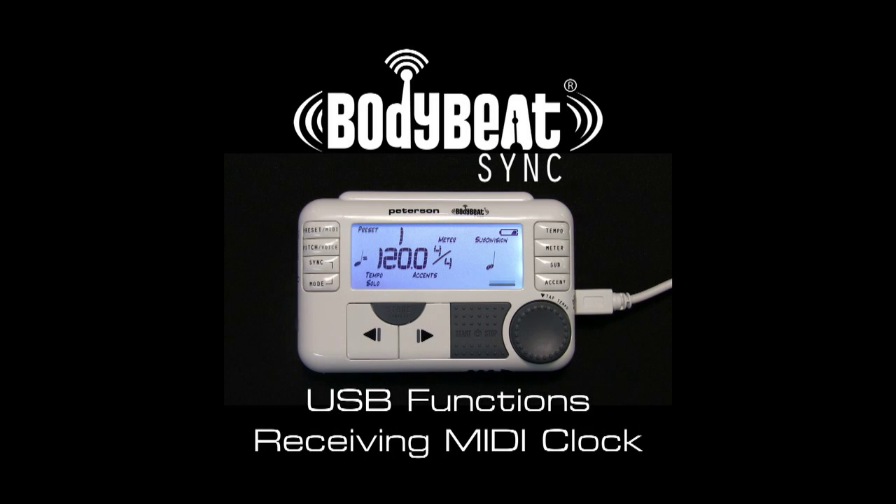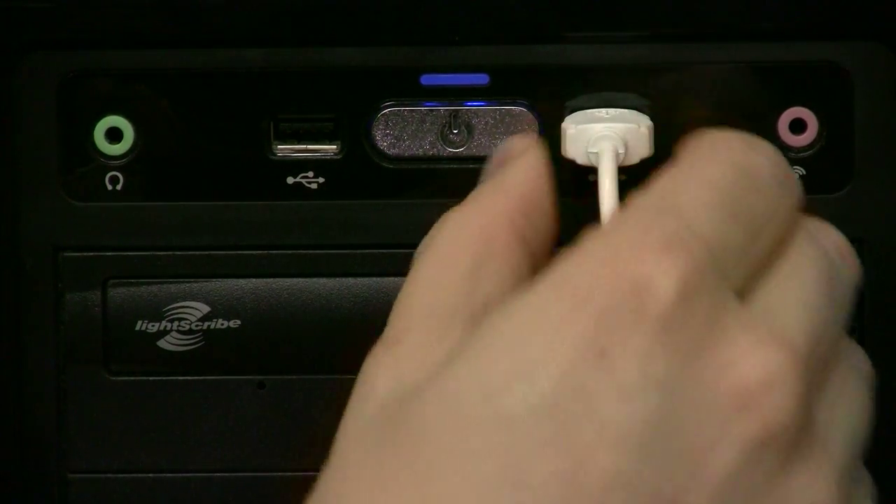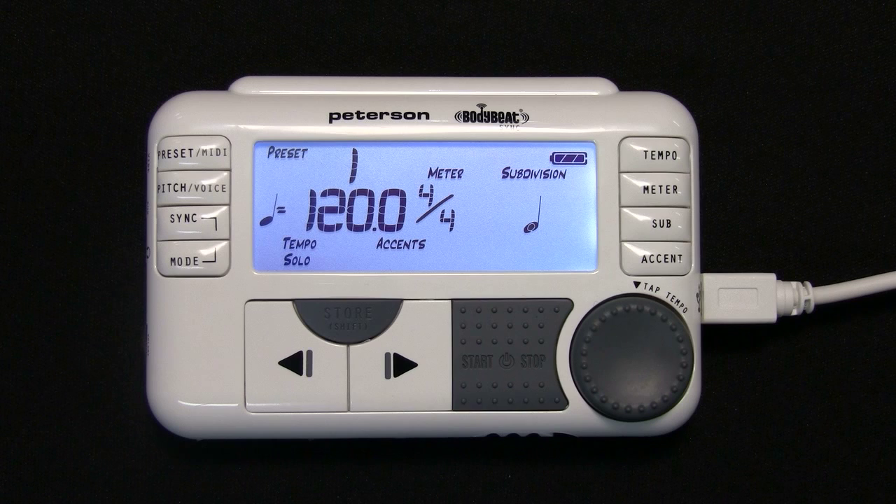Receiving MIDI Clock. Connect the BodyBeat Sync to a computer using the provided mini USB cable. After the system recognizes and installs the device automatically, select USB Audio Device as the MIDI output port to transmit a MIDI clock signal.